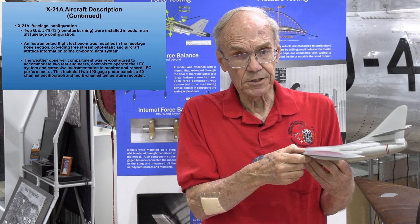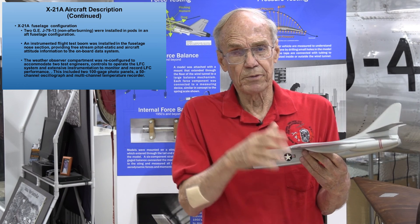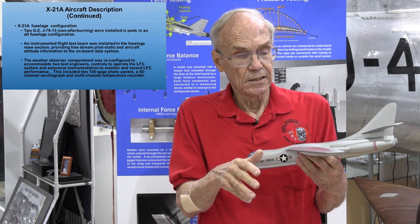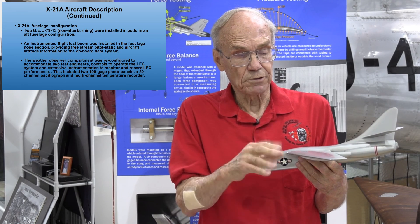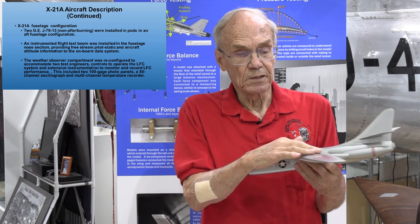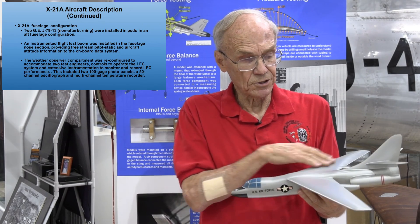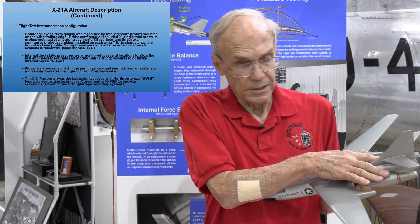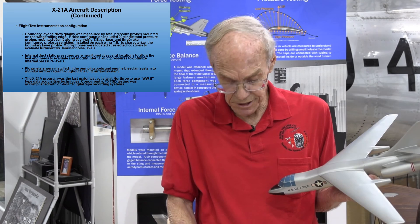It was not an easy task. It took a long time, even with the empirical and analytical data previously gathered, to get the actual airplane's pressure distribution optimized to achieve laminar flow across the wing surfaces. The X-21A fuselage configuration had the main power plants relocated from where they were on the B-66 wings, and we had a flight test boom out the front to measure total pressure and airplane attitude.